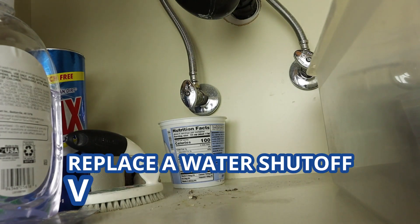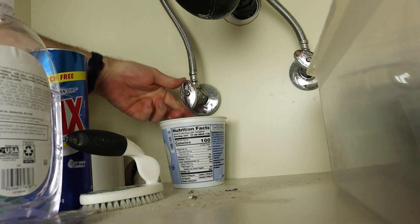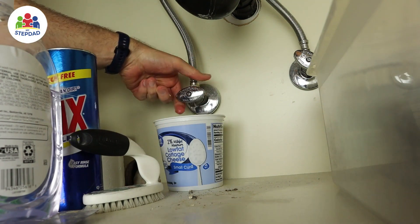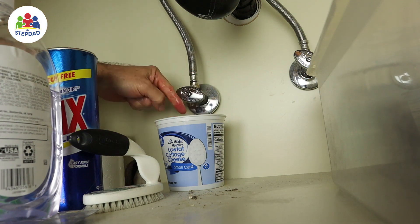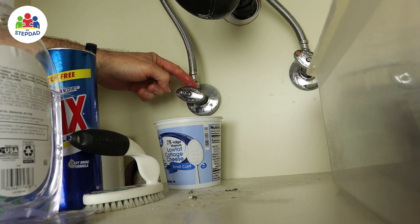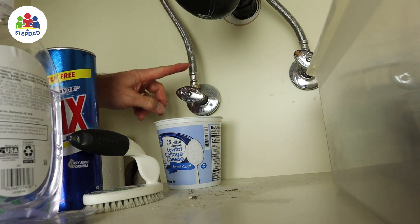I've got a leaky faucet that I need to change. Normally I would just shut off the water supply here, but as I turn this, it starts to drip. And even when it's screwed down all the way, it doesn't shut off the water all the way. So I need to replace this local shutoff valve before I can fix the faucet leak.